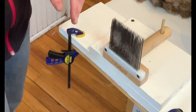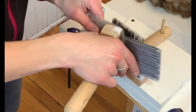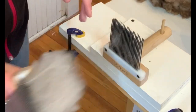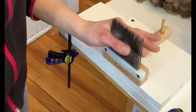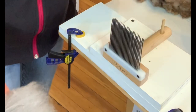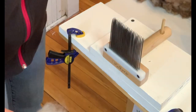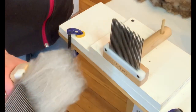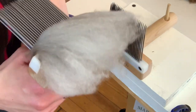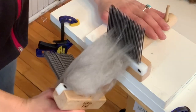You usually get about 50% waste when you comb and card. So just keep in mind that you'll probably end up with 50% waste. I try my best to only end up with a little bit. So that's the first pass. Now we're going to do the second pass, which we just go like this — super easy.